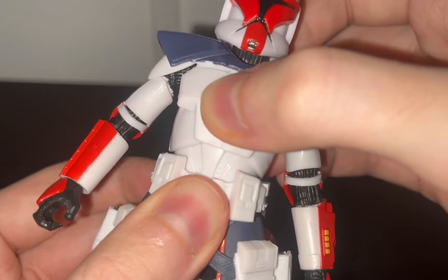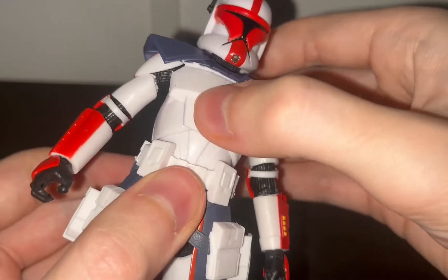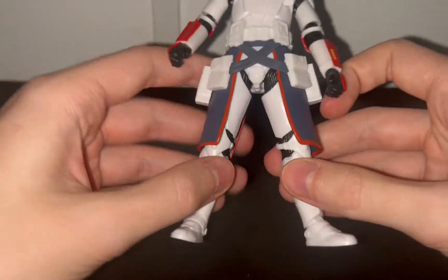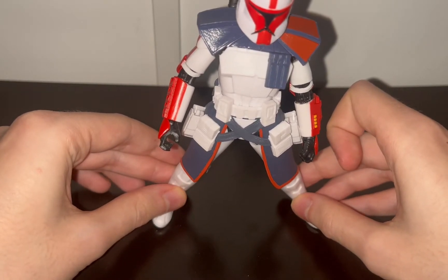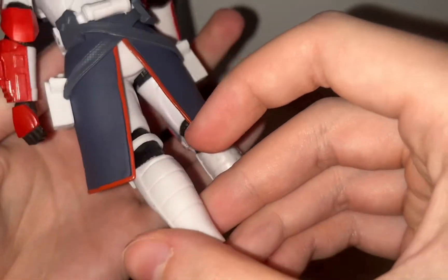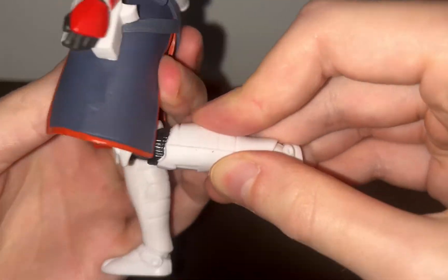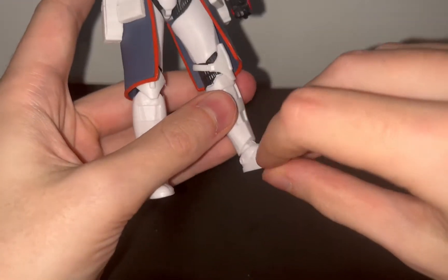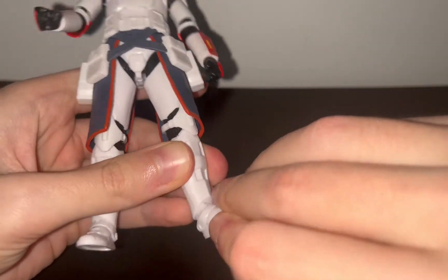The torso cannot move side to side very much, but can go forward and back. The legs — sadly the combat skirt, the Kama, does hinder it a bit. He cannot do a full split, though he can go forward and back. The knees seem to have a double joint and can go past 90 degrees. The feet are on a hinge — they go forward and back — and there is rocker side-to-side movement.